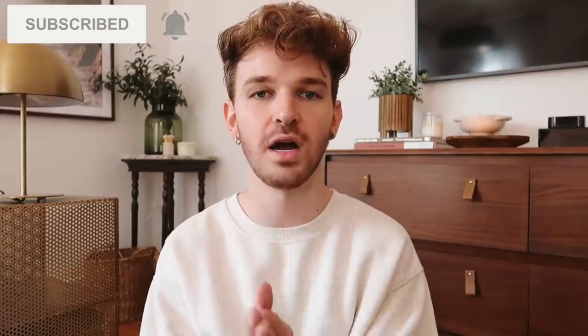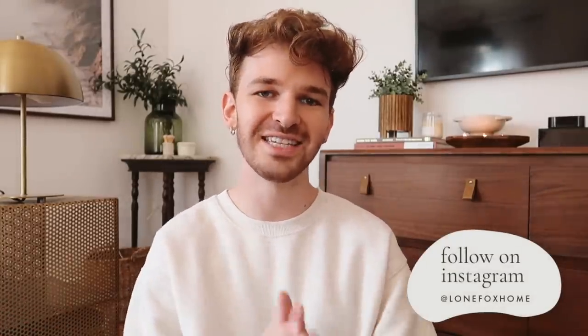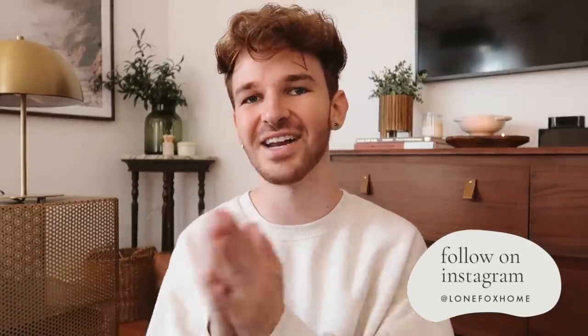Make sure that you are subscribed to my channel if you are not already, and follow me on Instagram at lonefoxhome for your daily dose of DIY. Let's dive into these projects.